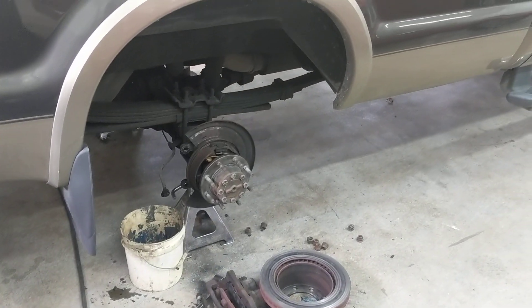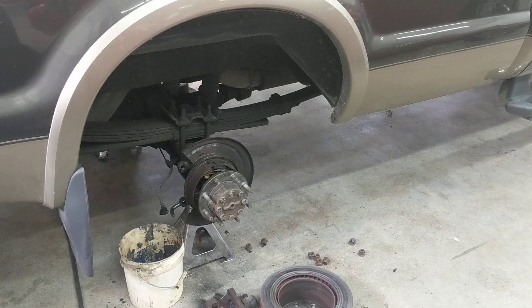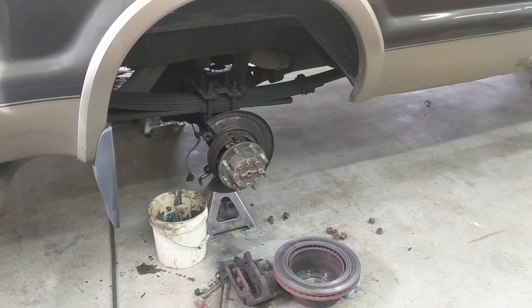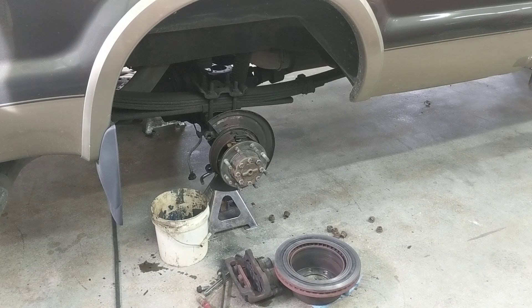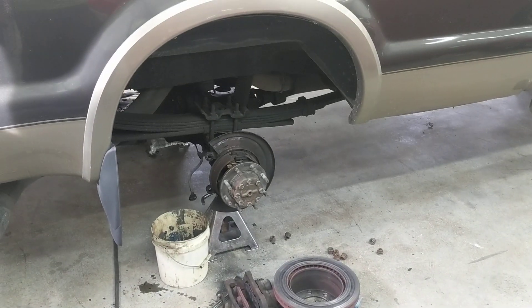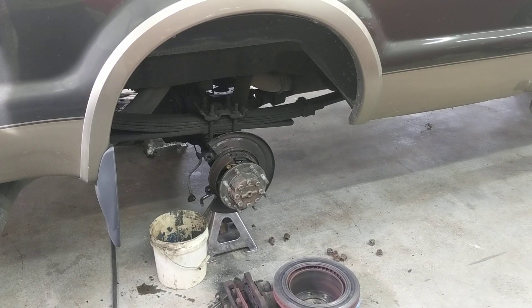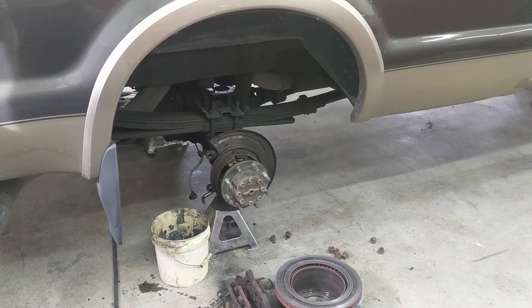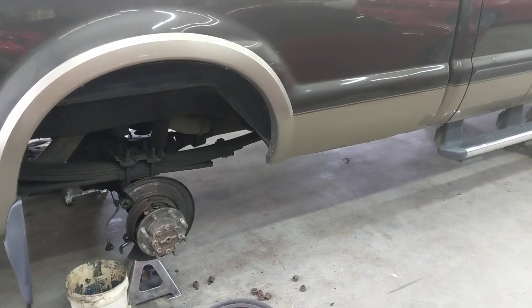I've never had this problem with any vehicle that has steel pistons — it's only with these plastic phenolic pistons. If I could get steel pistons I'd definitely switch. If anyone knows where to get them, let me know. If you have an F-250 or F-350 with these calipers and you don't drive it daily or weekly, keep a close eye on your pads — those plastic pistons seem to seize up much more easily than steel ones would. Thanks, and I'll see you in the next one.